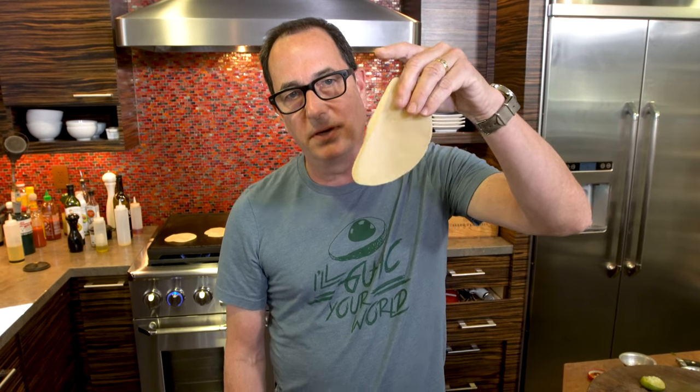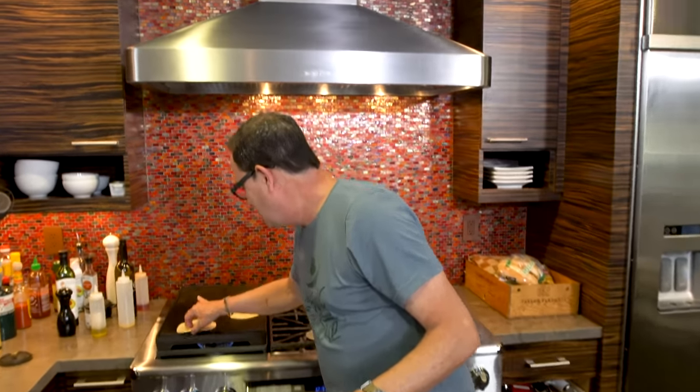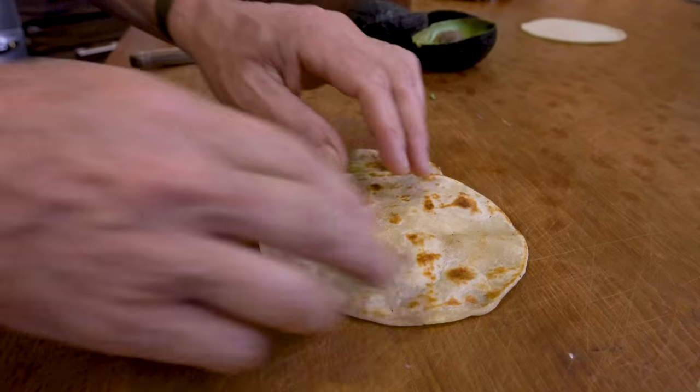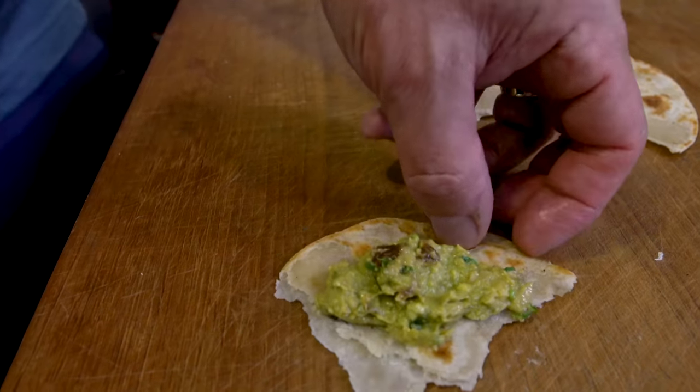Someone the other day called me out for not heating my tortillas and suggested warming them in the microwave. Let me be clear: this is a raw tortilla; this one with the marks is a cooked one. Raw tortilla, cooked tortilla — on the flat top, not the microwave.